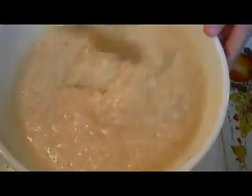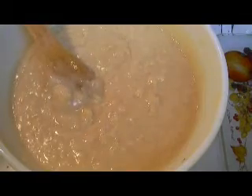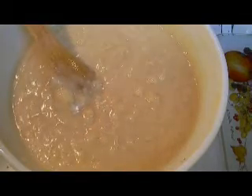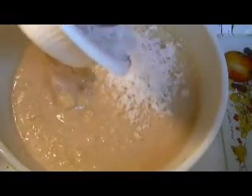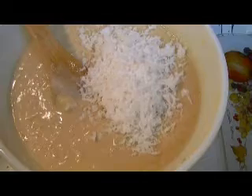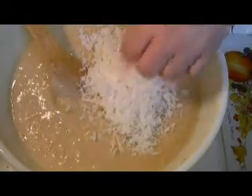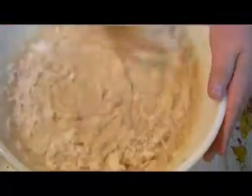Here are my dry and wet ingredients combined, and the last step I did was add the crushed pineapple in juice. Now the last two ingredients are going to be one cup of flaked coconut. Make sure your coconut is fresh with no clumps — break any apart if needed. I'm going ahead and adding the coconut.